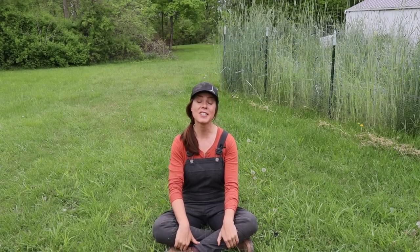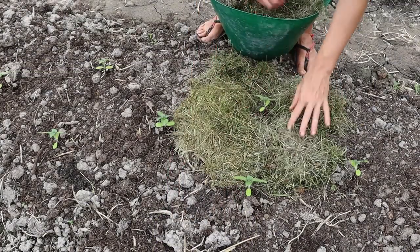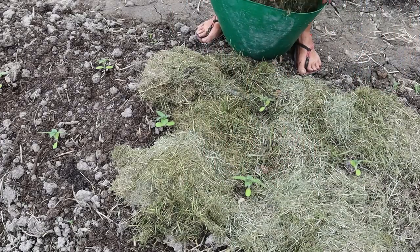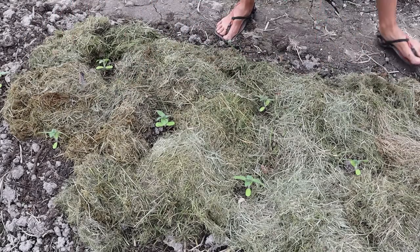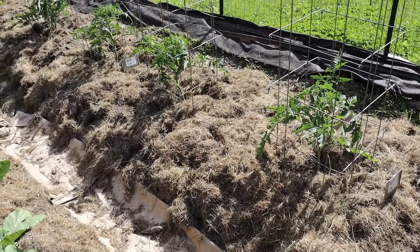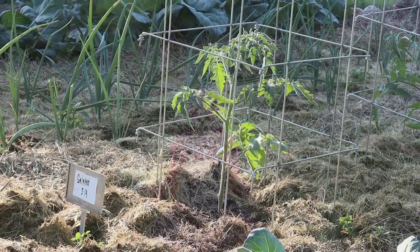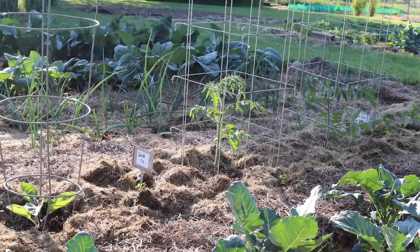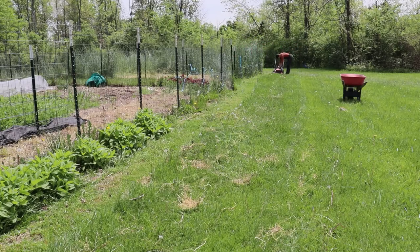Another favorite freebie of mine is grass clippings — the other mulch I prefer to use in my garden beds. Bonus if you can use leaf mulch and grass clippings together. I use them the same way as leaf mulch: applying in a layer around my transplants, taking care not to push them right up against the plants, or mulching seedling beds after seedlings are up a few inches. Grass clippings can contain up to four percent nitrogen by weight, making them a natural source of fertilizer. That nitrogen breaks down slowly and provides a slow release into the soil. We collect grass clippings as we mow and store them in large piles near the garden.